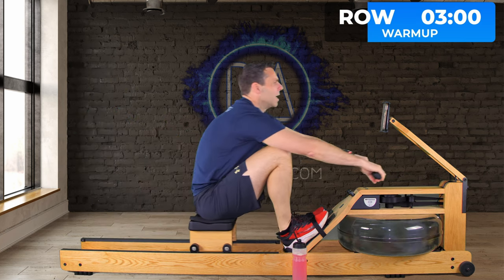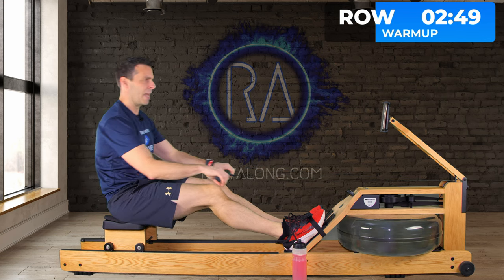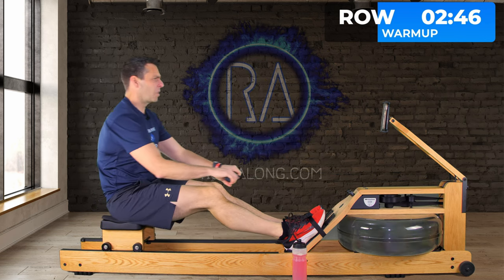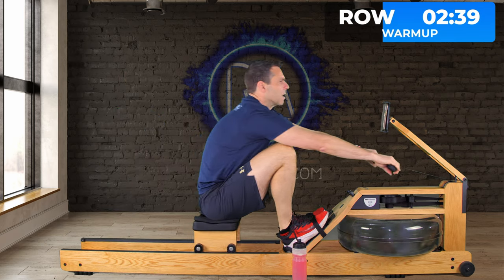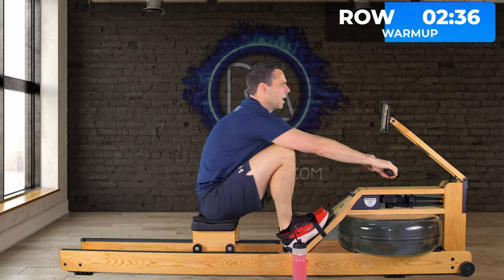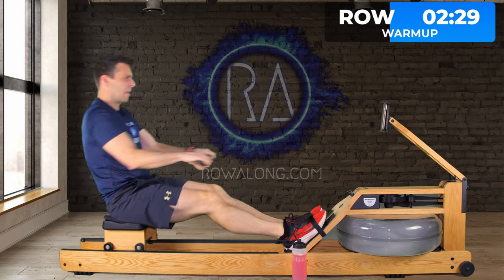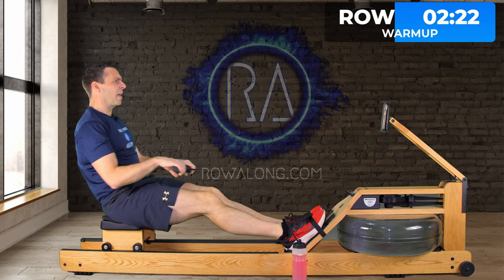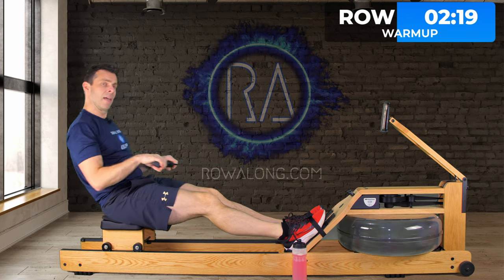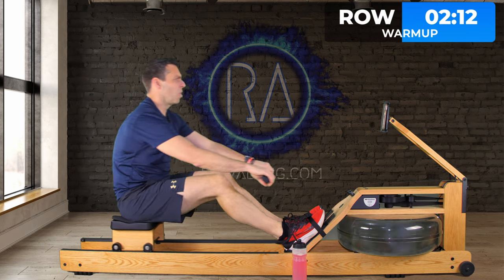From now for the next minute, increase up to 2k plus 20 pace maybe if you have a 2k average, or just that 5 out of 10. Think about pushing with the legs — nice straight arms at the front, tilt forwards over your hips, hold that, and then push. It's almost like you're trying to hold that forwards tilt for as long as possible through your stroke. You'll eventually just run out of space and naturally swing back and pull in your arms, so just think about push for as long as you can.